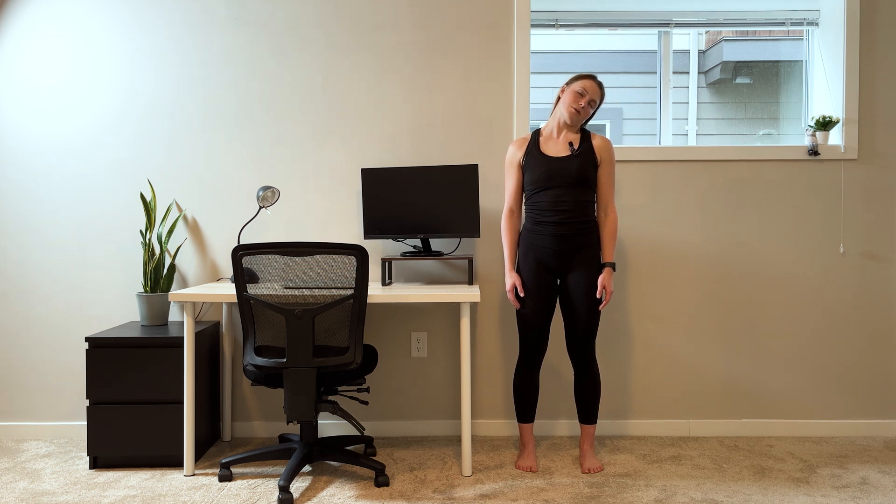Press back into that wall. Breathe into it. And if it's hard, I always like to say that means there's a lot of room for improvement. If it's easy, then you have amazing mobility and please teach me your ways. Last three, two, and one.